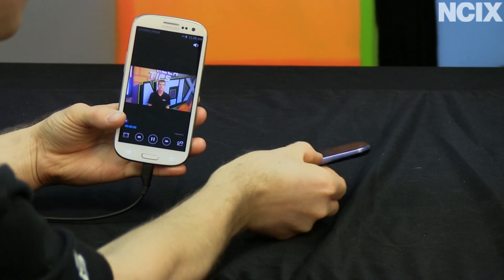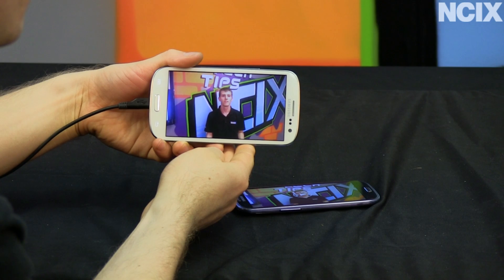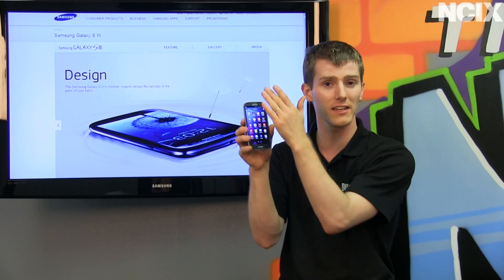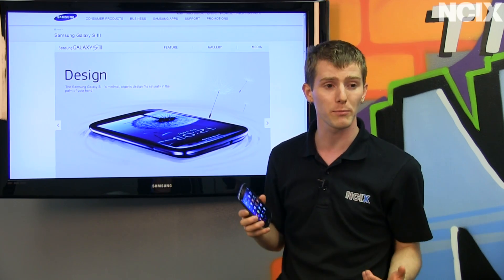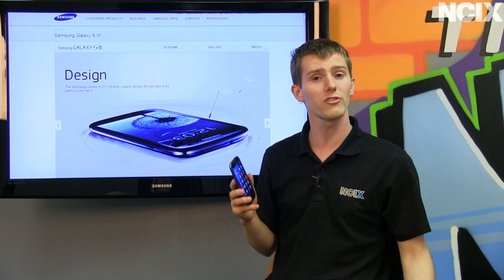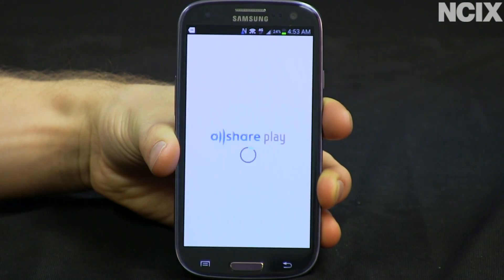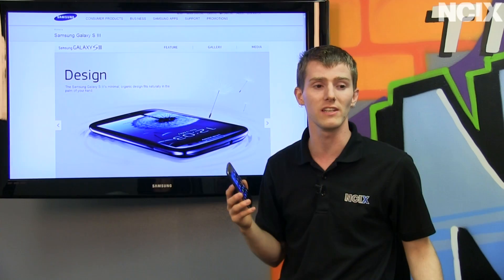You've also got a couple of other really cool things including Groupcast, which allows you to show a slideshow to anyone else who is connected to you and validated according to your phone and the setup procedure, as well as All Share Play, which is the next generation of Samsung's All Share technology, compatible with other Samsung devices including things like their TVs.